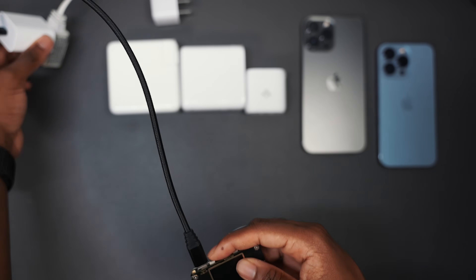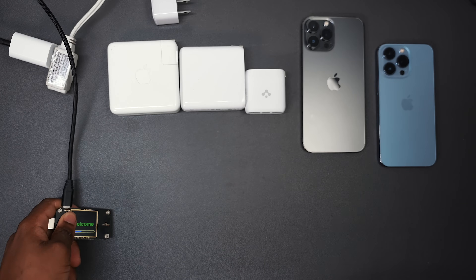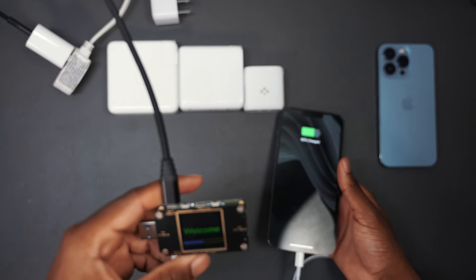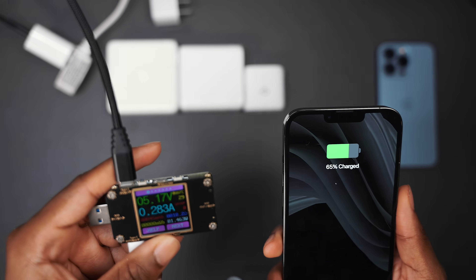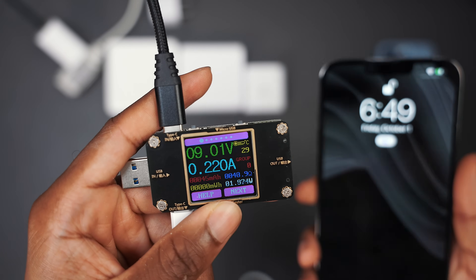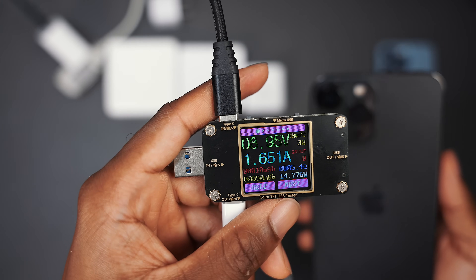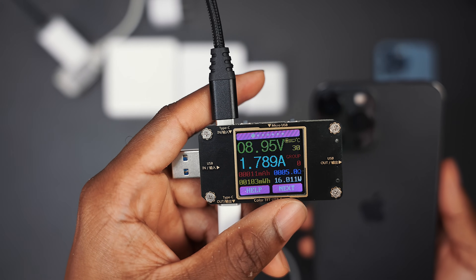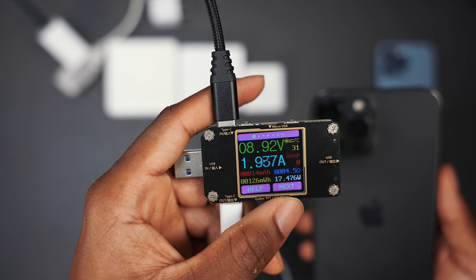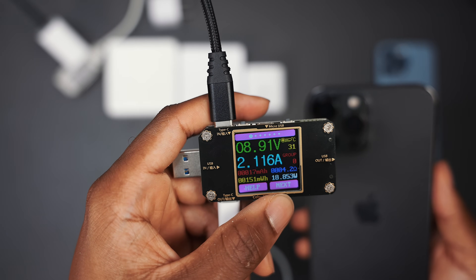For the love of science, I'm going to test out the 20 watt with no MagSafe, plugging it directly into the 13 Pro Max at 65%. It starts off slow but eventually picks up. I just saw 15 watts — right there, 15 watts, 16 watts. Hold on now — 17 watts, maybe 17 watts. 18... whoa, 19! This thing is ramping up.